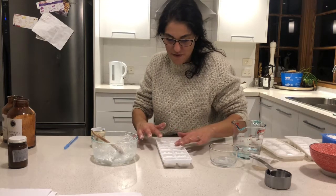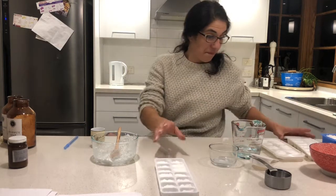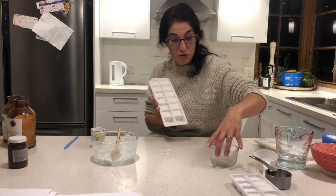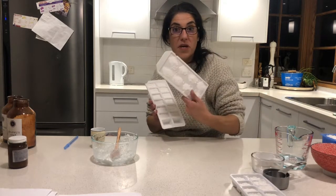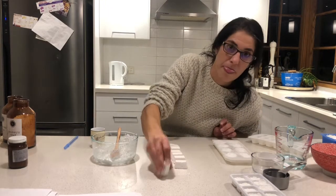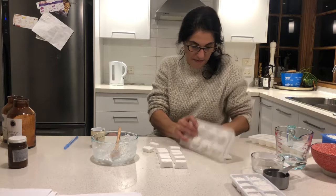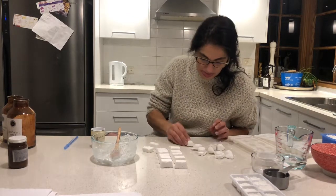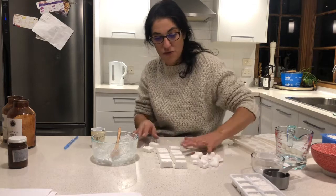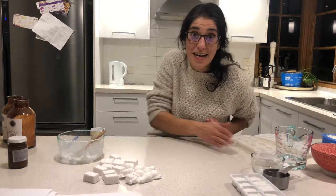My daughter just popped in — she wants to be in all the videos! Let them set, and basically they will turn into these. This is what I made earlier. This one was made with the silicon emulsion and this one was made with just water, so you can see the difference. They came out pretty hard, really hard to crack. The ones without silicon can get a little bit more crumbly. I've got all these dishwasher tablets — really nice and easy done.